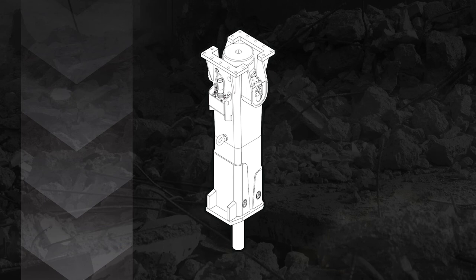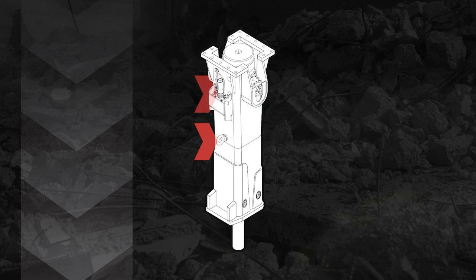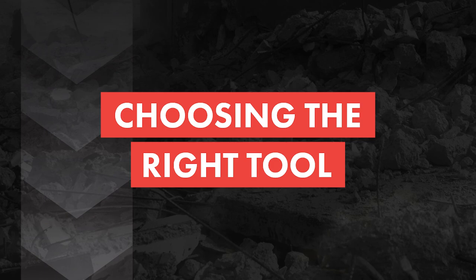Before the hammer is installed on the carrier, let's review the main parts of the hammer: Housing, mounting flange, vibration dampening elements, hose connections including hydraulic pressure and return, automatic lubrication, and pressurized air, pressure accumulator, tool retaining mechanism, lower tool bushing retainer, lifting eye, greasing device, and grease nipples.